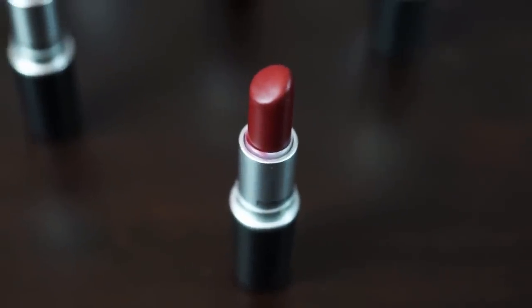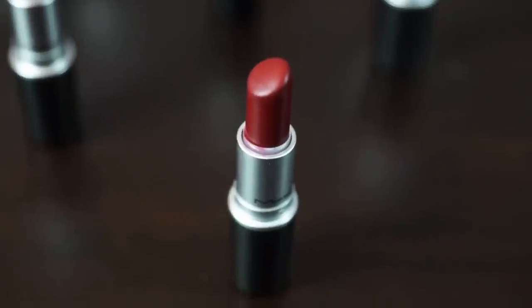The next shade is Diva — a matte that I think everybody knows. It's a reddish brown, a very rich, deep wine. This color is really great for fall and winter. You can wear dark colors any time of year, but this is definitely a fall/winter shade — it's so rich and nice.